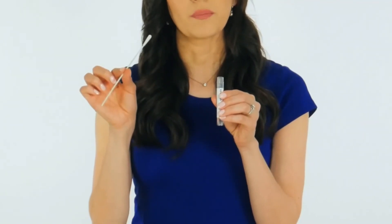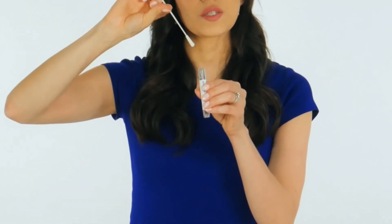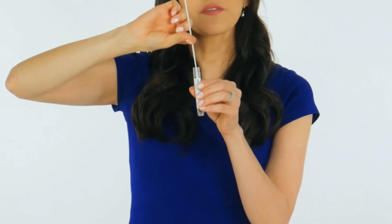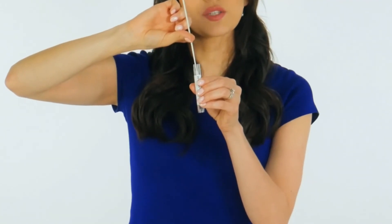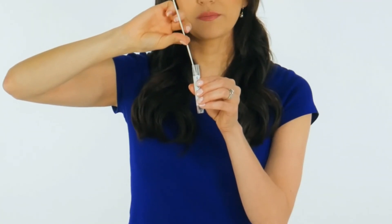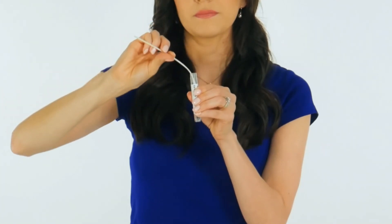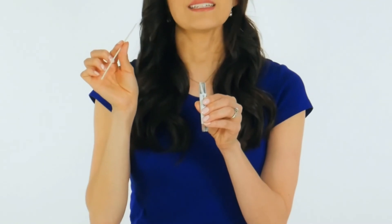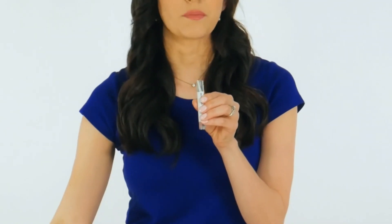Immediately place the swab into the transport tube so that the score line is at the top of the tube. Carefully break the swab shaft at the score line against the side of the tube. Immediately discard the top portion of the swab shaft.